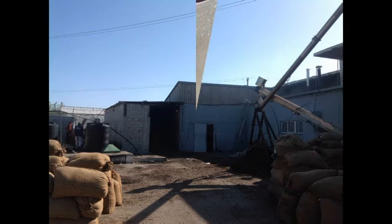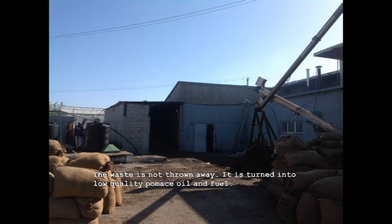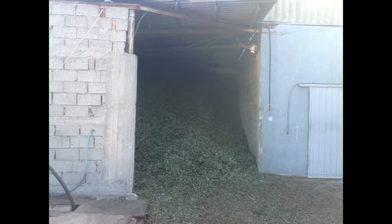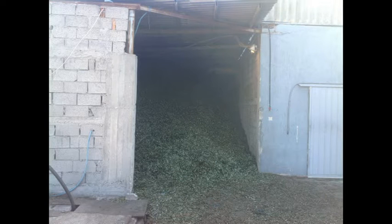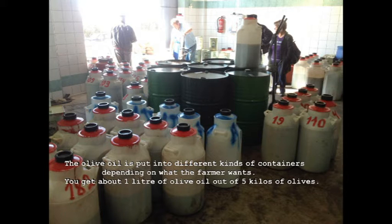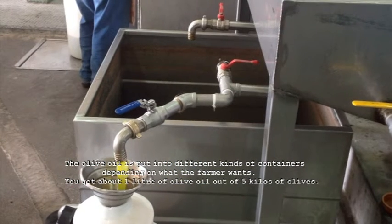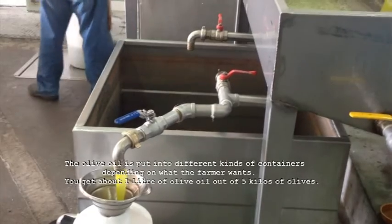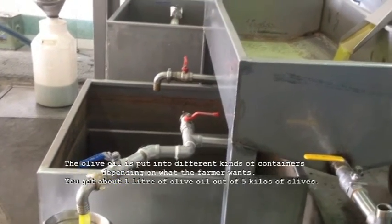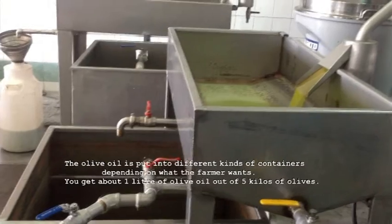The waste is not thrown away. It is turned into low quality fertilizer and fuel. The olive oil is put into different kinds of containers depending on what the farmer wants. You get about one liter of olive oil out of five kilos of olives.